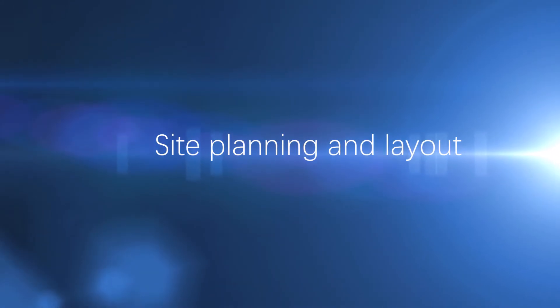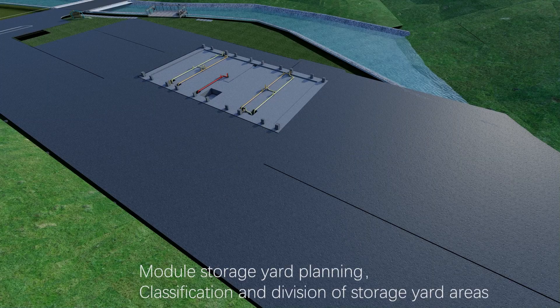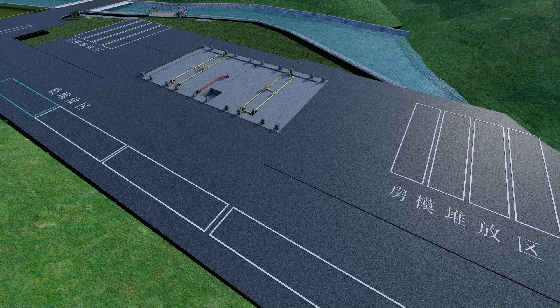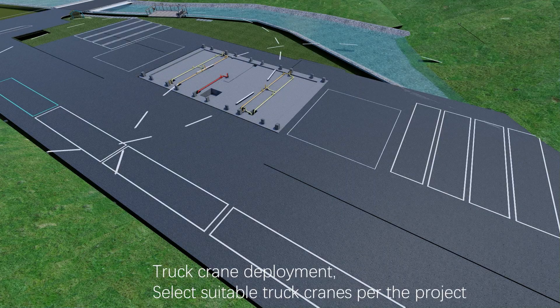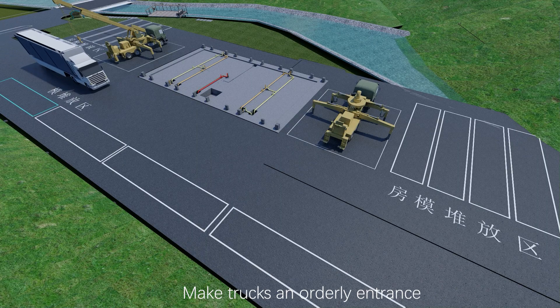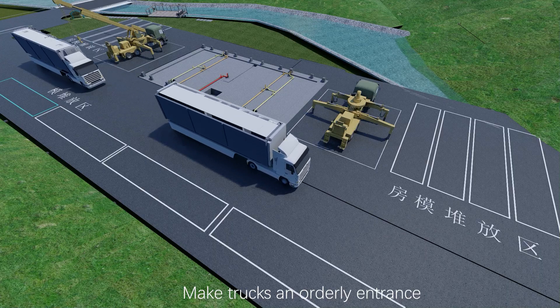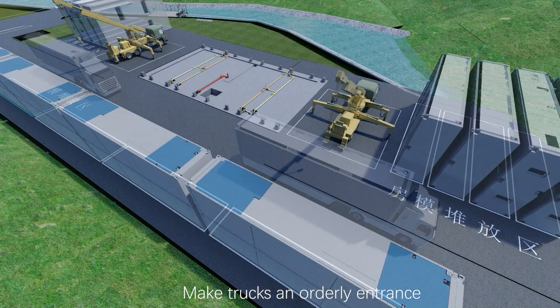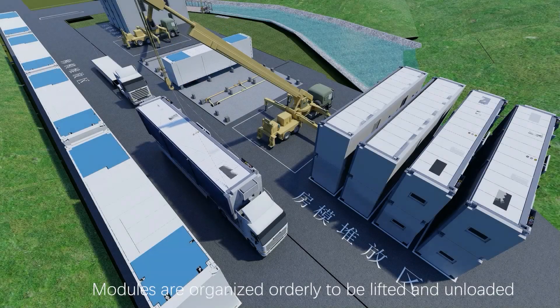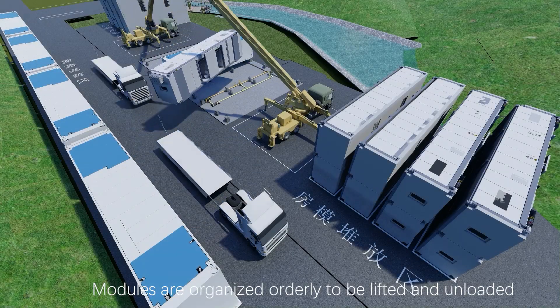Site planning and layout: module storage yard planning, classification and division of storage yard areas, truck crane deployment. Select suitable truck cranes per the project and make trucks enter in an orderly fashion. Stack modules per classification; modules are organized orderly to be lifted and unloaded.